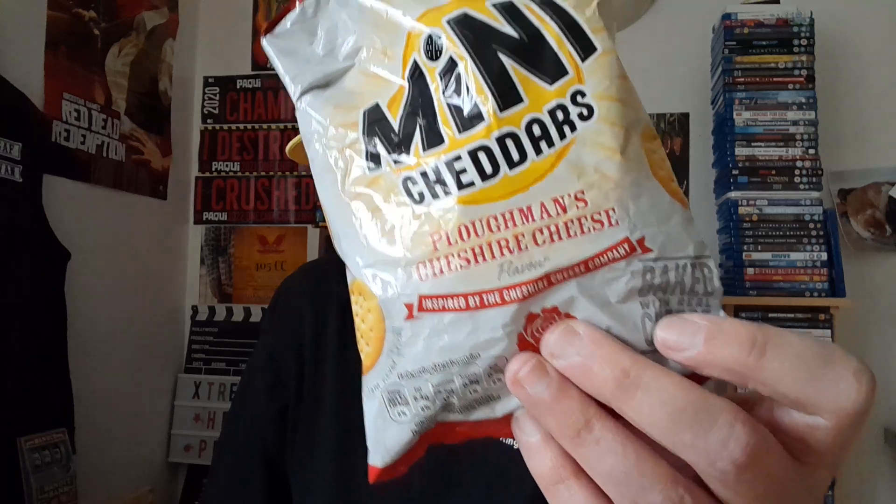To pair with it I've got these mini cheddars Ploughman's and a nice bit of mature cheddar cheese. I'll get a few of these biscuits — some of them are broken, typical. Put a little bit of cheese on these little biscuits — brilliant things, these mini cheddars are perfect vessels for carrying the sauce. Here we go with the Melinda's habanero honey mustard.